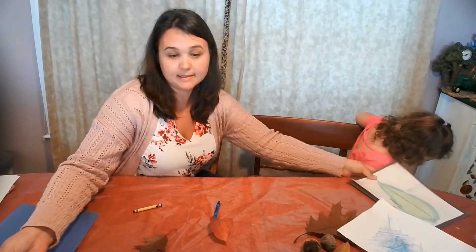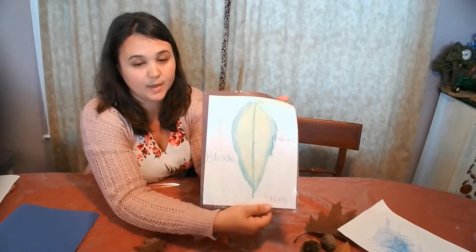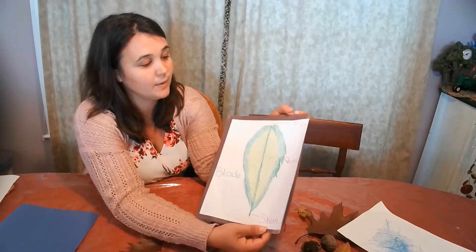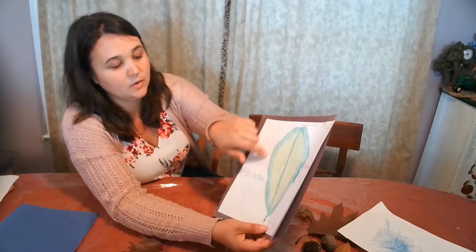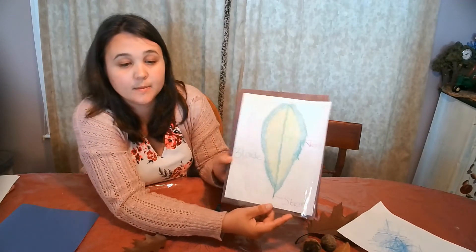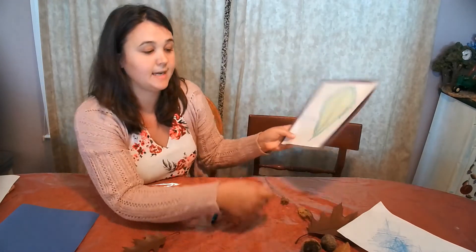The last activity I have was taken with a hickory leaf and goes over the basic parts of a leaf. We've got the tip on the top, the stem, the veins, and then the whole edge right here is called the blade. It's another super easy activity. Right now is the perfect time to do these leaf activities.